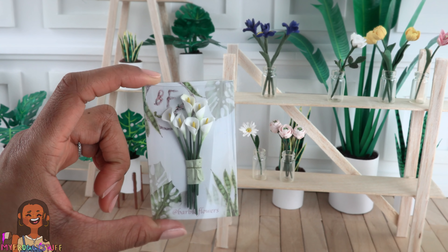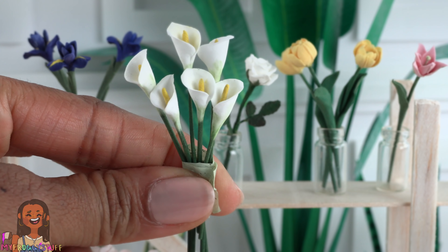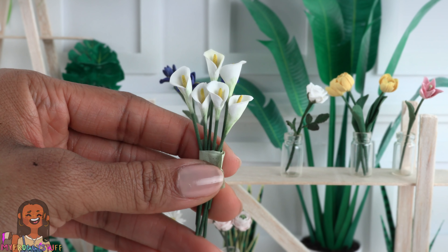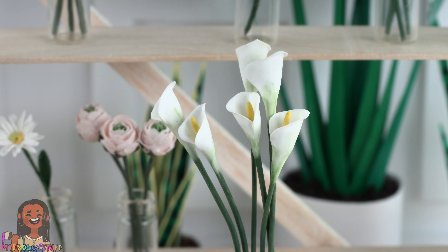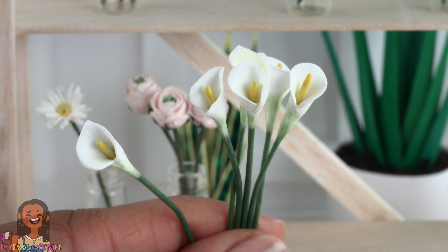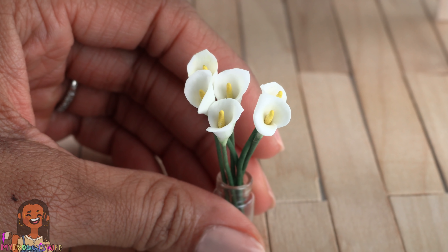I ordered half a dozen calla lilies — I think this is when I realized I needed to order more than one. These were only $1.80 each, so definitely a good buy. You can see the fading of color from the white leaf to the green stem — really beautiful. They all have a nice trumpet shape surrounding a yellow center, which Google says is called a spadix.